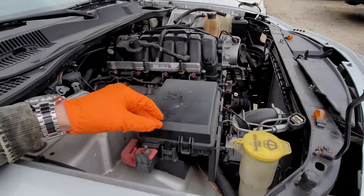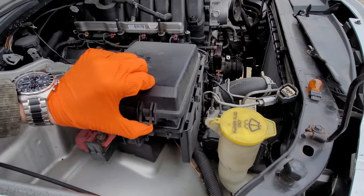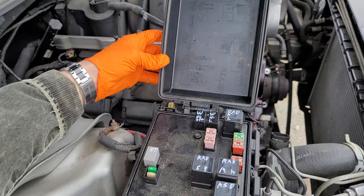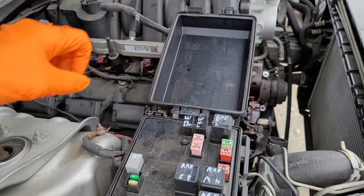To start with, we're going to open up the fuse box that's under the hood. We just lift up on this tab here and allow this to pivot upward. From here we can see all the different fuses and relays. They are identified on some text on the back of the cover, but I'll go ahead and point out to you what each relay does.